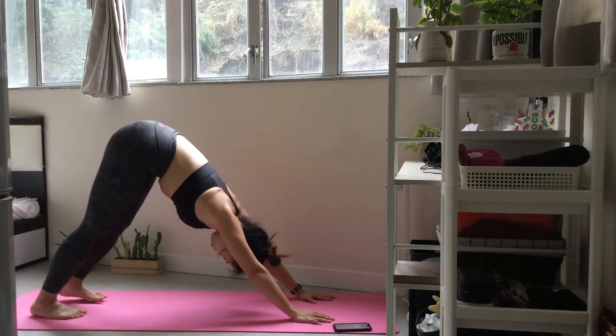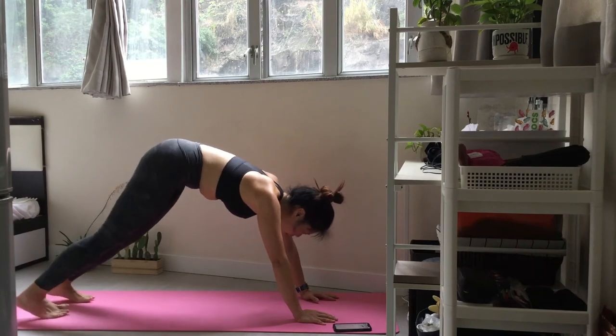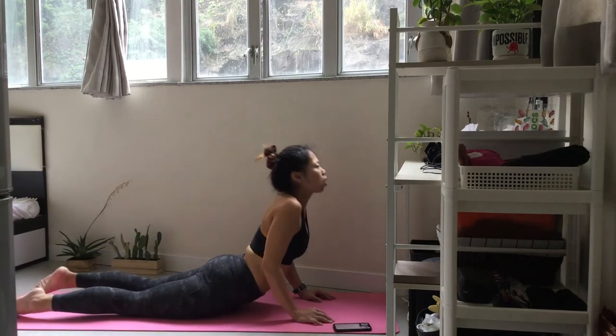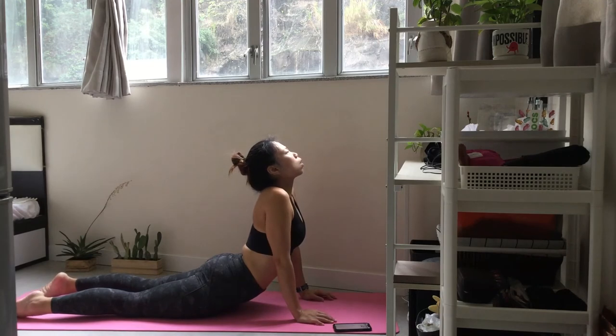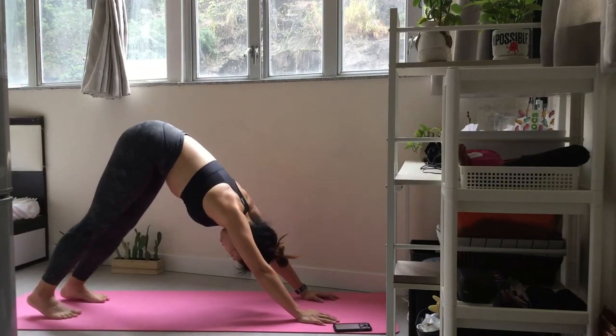Now let's move through the side body flow just as we did before, landing in downward facing dog. Keep moving with your breath. Find your way into downward facing dog. Take a few deep breaths here.